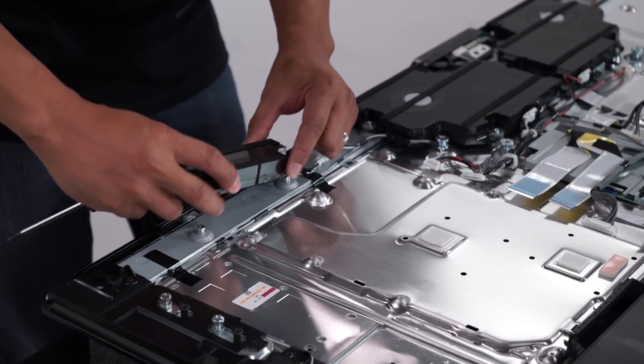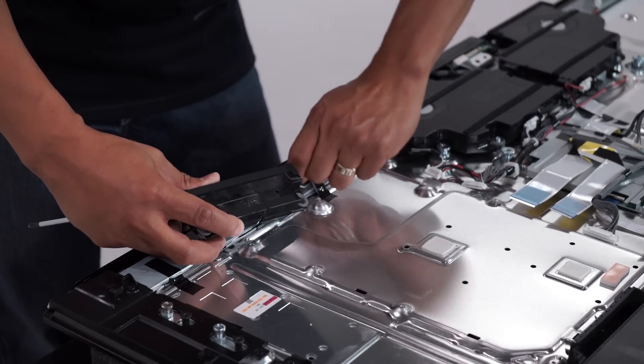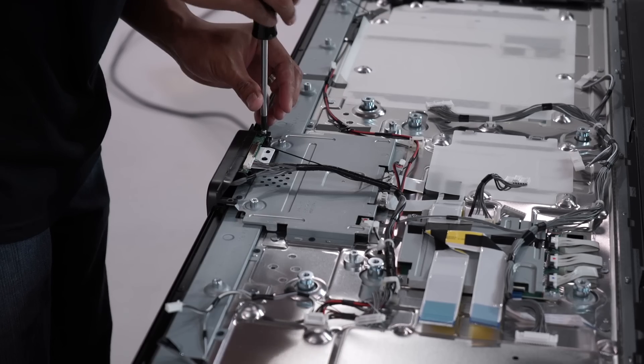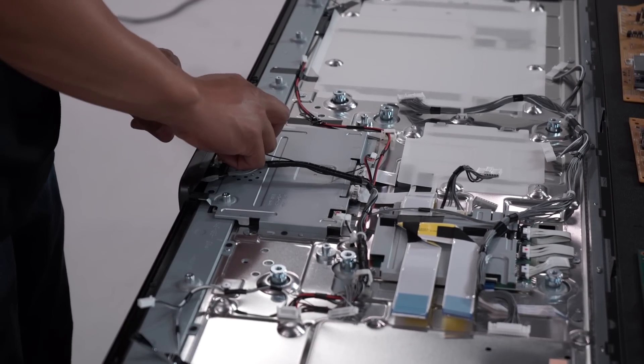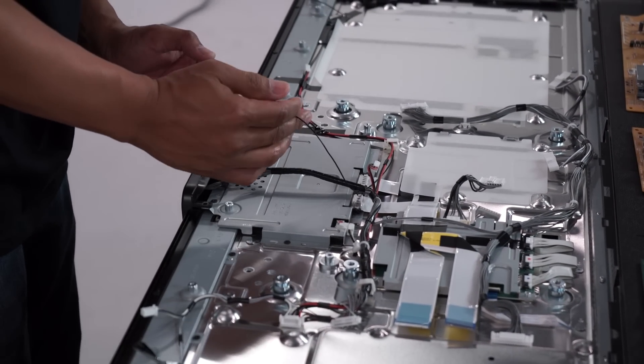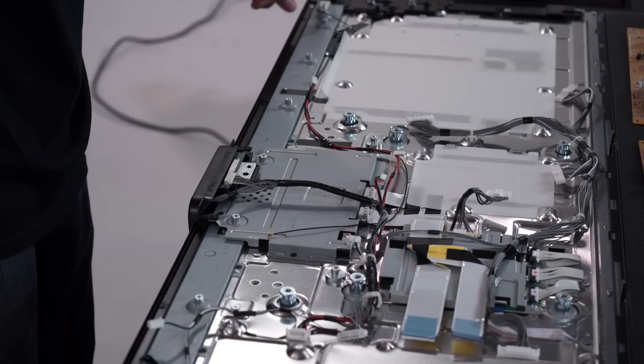Jumping to the speakers, let's remove the down-facing speakers and subwoofers. These are each held by one screw and one connector. This is going to allow us to get a closer look at the Wi-Fi and Bluetooth board. After detaching the antenna cable, the cable to the Wi-Fi board is removed. This connects the IR sensor so you can control the TV.